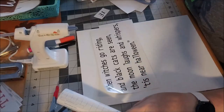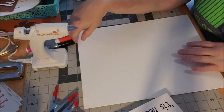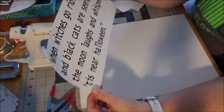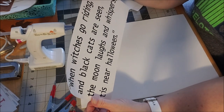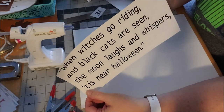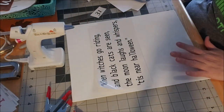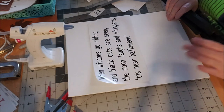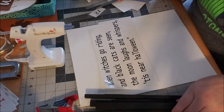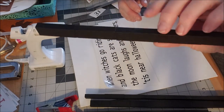The first sign we're going to make — I saw this on Kirkland's website. It's a poem that says 'When witches go riding and black cats are seen, the moon laughs and whispers, tis near Halloween.' It's on a very plain board. I'm using a Dollar Tree canvas, 11 by 14, and I glued tumbling tower game blocks together end to end and spray painted them black to use as the border.